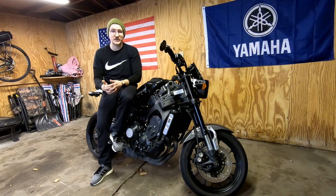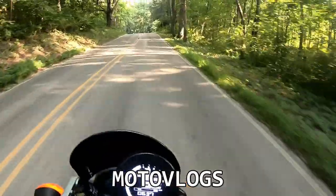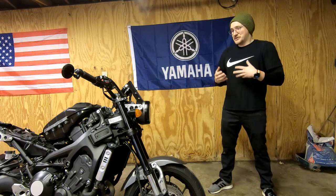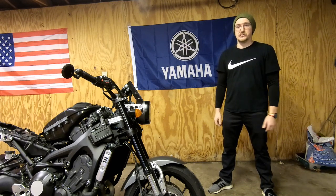Wintertime is upgrade time and my XSR is definitely due for some. We'll talk a little more about that after the intro. So this is going to be the first episode of my winter mod series. I decided to call it a mod series over a build series because we're not really doing a build — we're just doing bolt-ons, some powder coating, some part changes, nothing too crazy, something anybody with some hand tools could do.